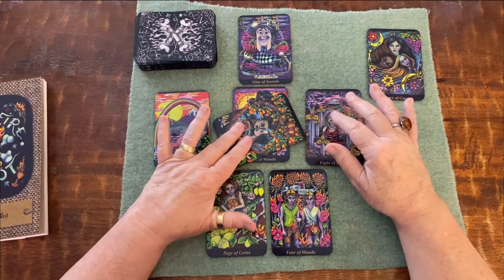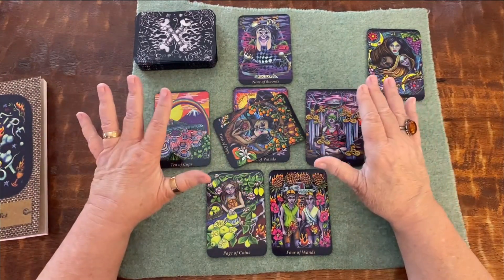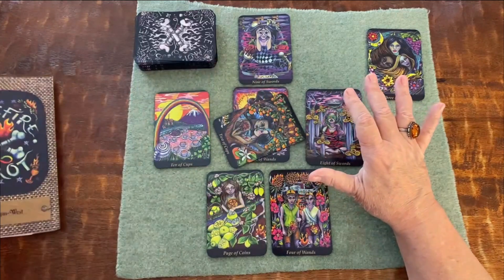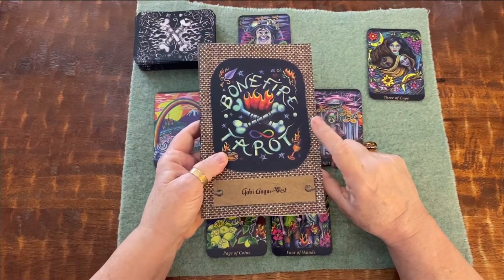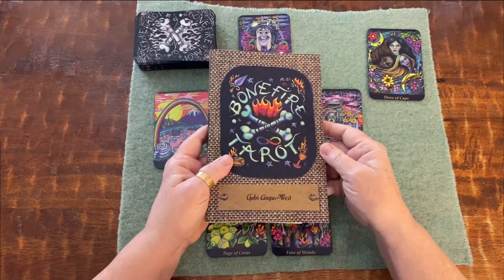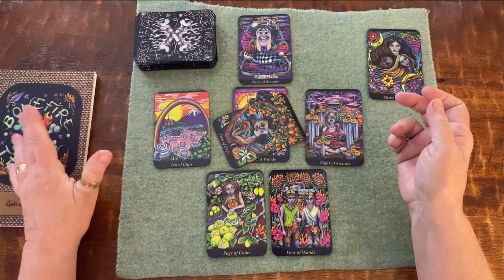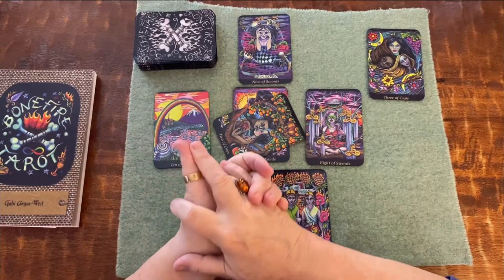Before I go any further, I want to remind you that I've started putting links to the things I'm showing you in the description box below. The link to this deck I will be sure to add, because I know a lot of people in my circle who read do not know this deck, and I want to make sure you have an opportunity to get it. It's such a good deck — it's not everybody's taste, I can see that, but it's very interesting, especially if you use it in a timely fashion at this time of the year.